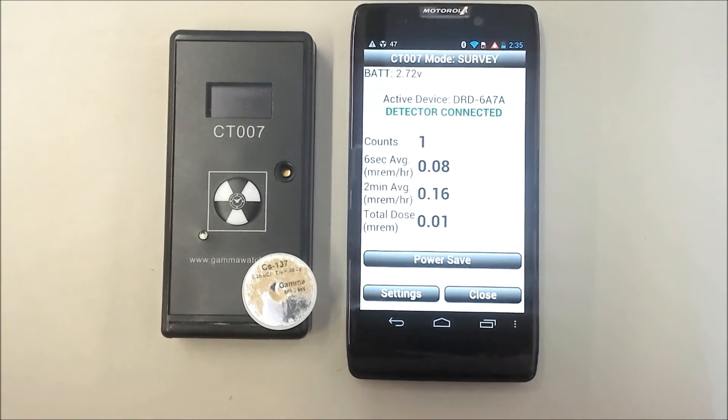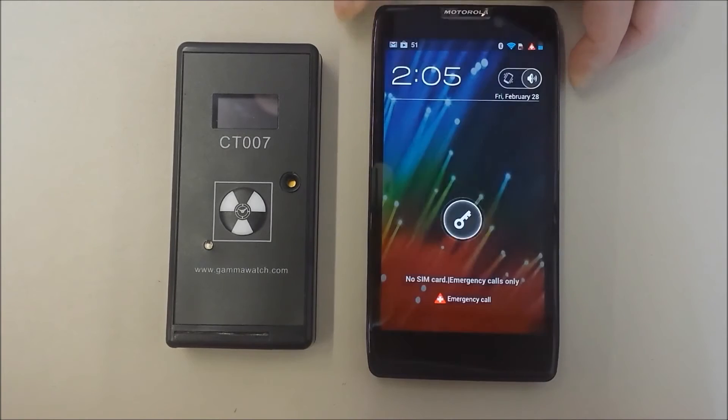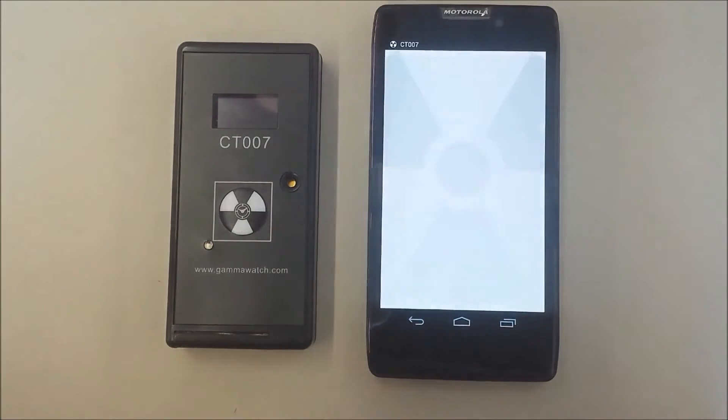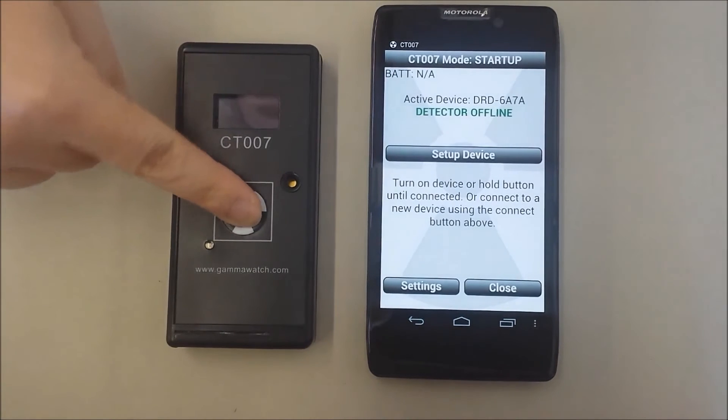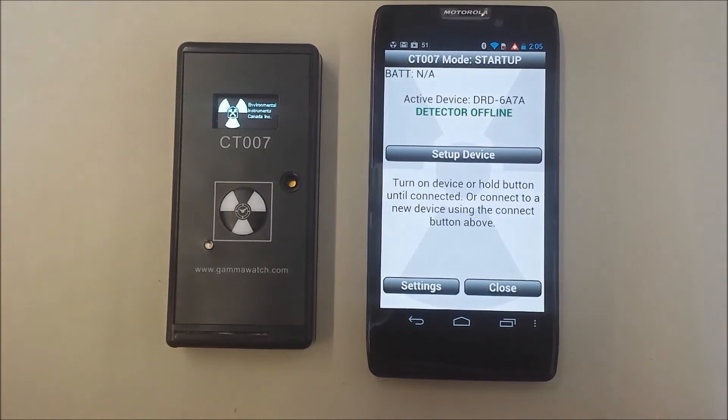Let's move into a more detailed explanation of how to use the CT007. At the beginning of your shift, you would first open the app on your phone, and then turn on the CT007. The version without a display works in the exact same manner, though the device itself will not give feedback, only the phone interface.